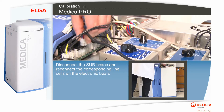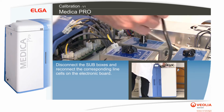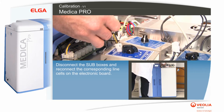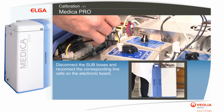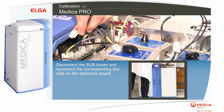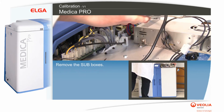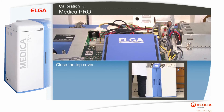Disconnect the sub-boxes and reconnect the corresponding line cells on the electronic board. Remove the sub-boxes. Close the top cover.